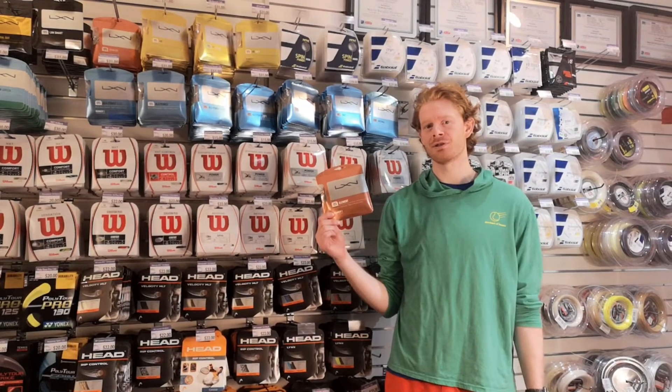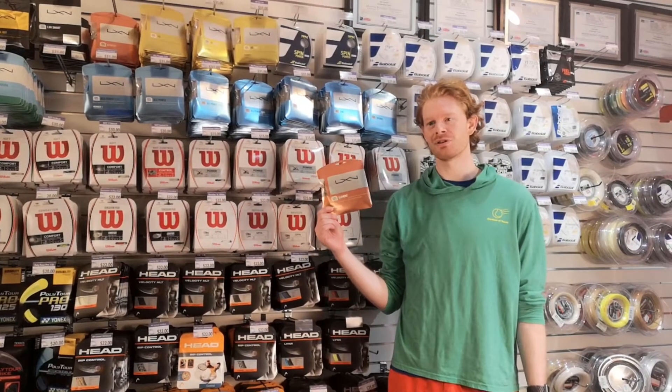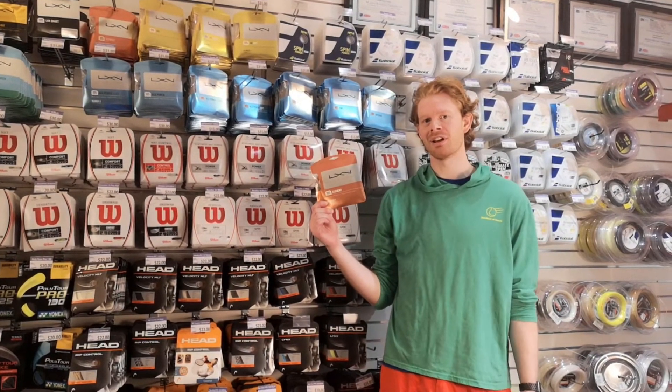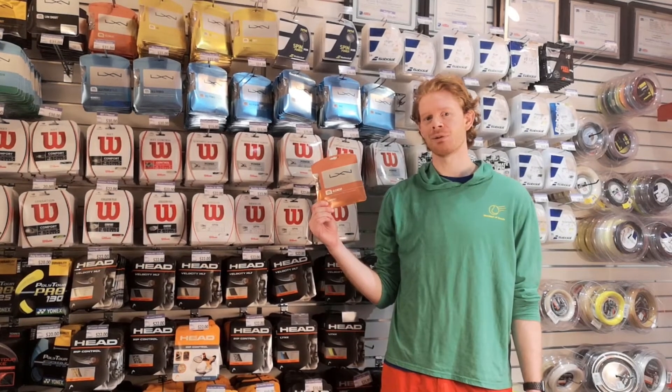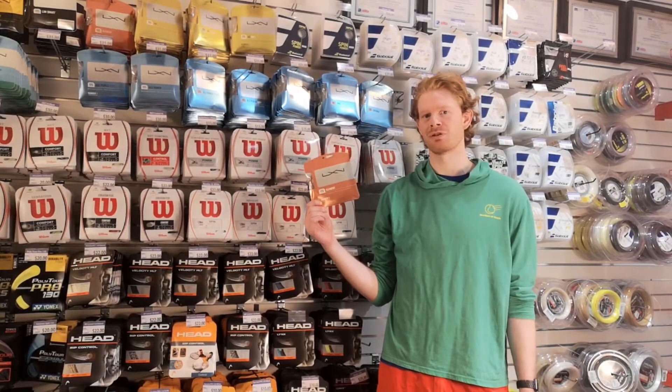It's one of the softest polyesters you can buy on the market today, meaning that it's great in all parts of the court, not just if you're hitting big shots from the back of the court. It's made with multi-mono technology, which means that it can help a wider variety of players with its flexibility, not just those with long, fast swings.